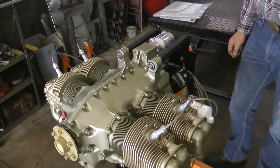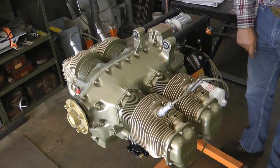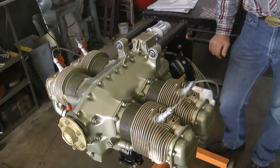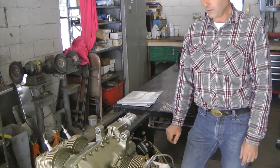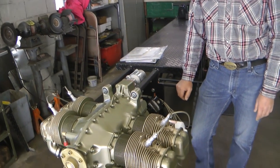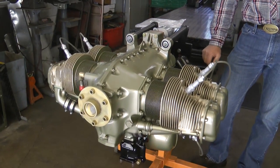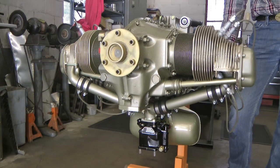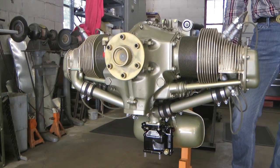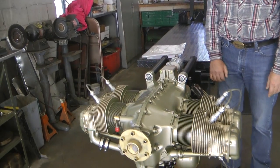Some of the highlights from the rebuild on this engine — the normal items: crankshaft has been reground, new bearings fitted, camshaft and cam followers all inspected or reground, brand new cylinder assemblies — all the typical stuff that you do in a usual engine rebuild. John's picking it up today. It's going to be installed on his airplane and ready to run.